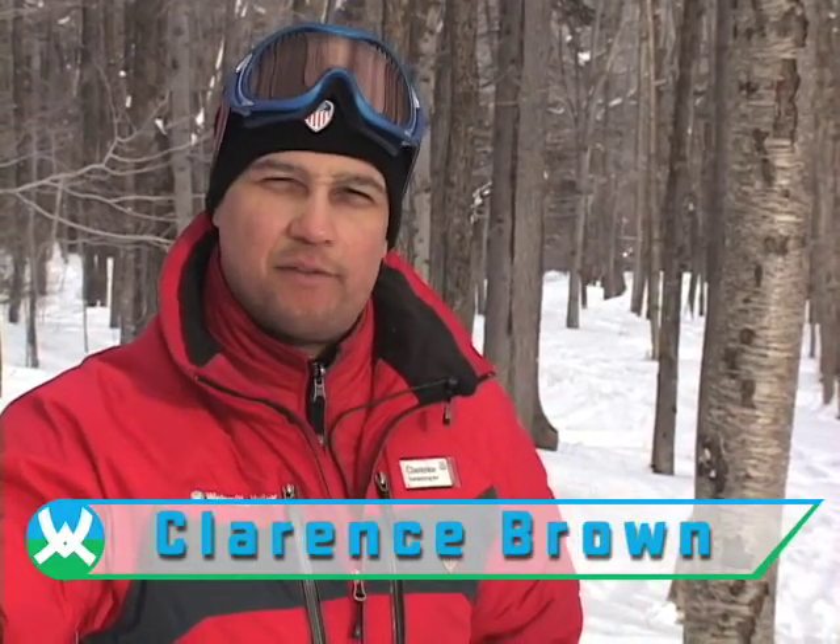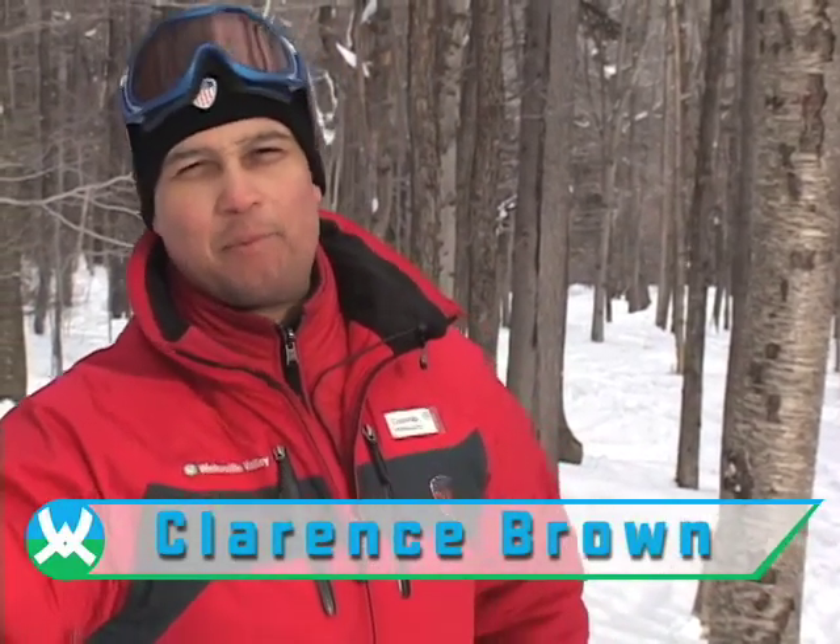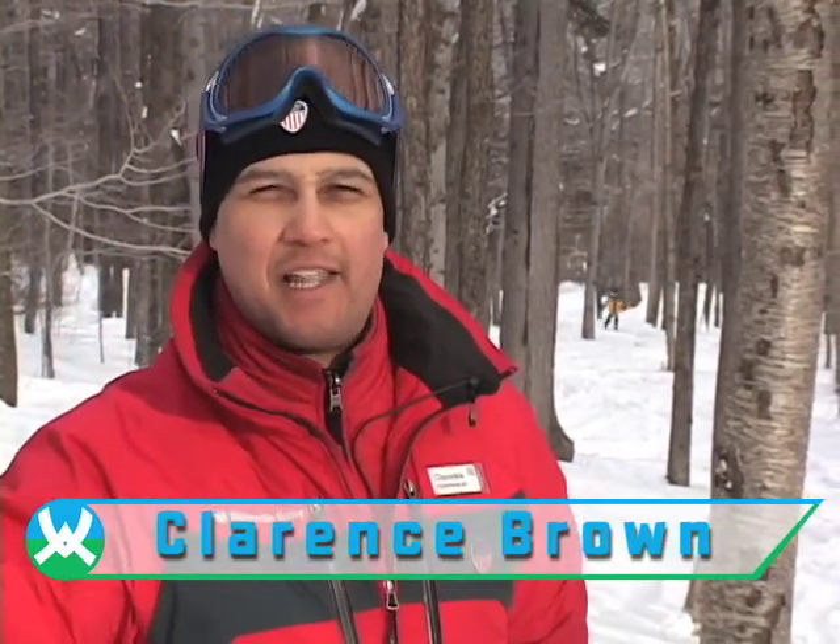Hey everybody, this is Clarence with the Waterville Valley Snow Sports School. Up here at beautiful Waterville Valley, we have some great glades for you to ski in the trees. So today we're going to talk about a few tips to get you off the trails and into the trees. Let's get going.